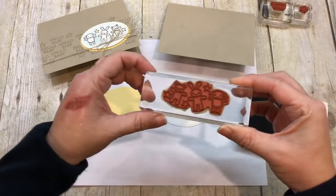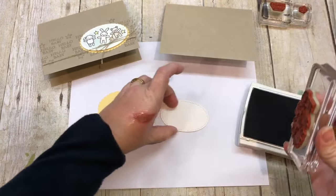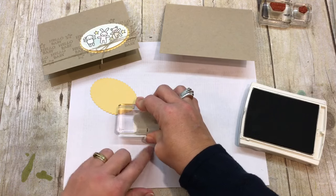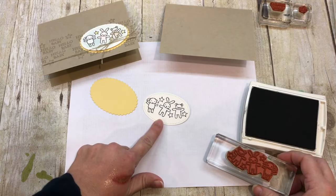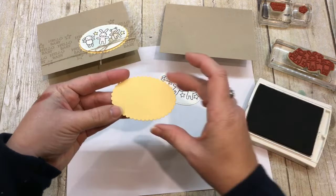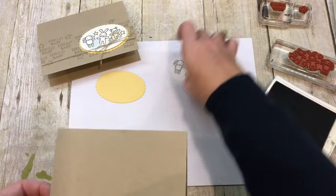Here's my stamp. I will just stamp this on a piece of watercolor paper that I have cut with the Stitched Shapes framelits. Isn't that cute? Oh my gosh, so cute. Then I'm going to let that dry for a second. I also cut a scalloped oval from the Layering Ovals framelit set.